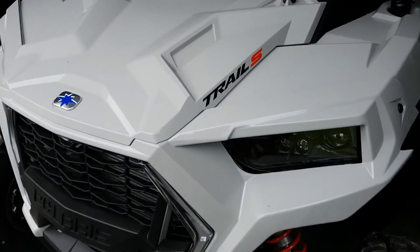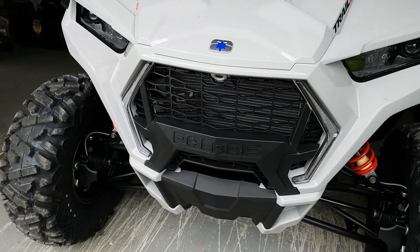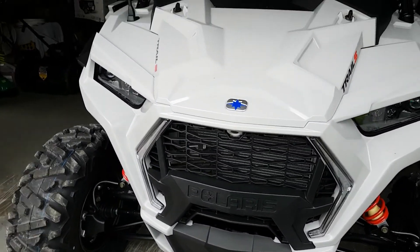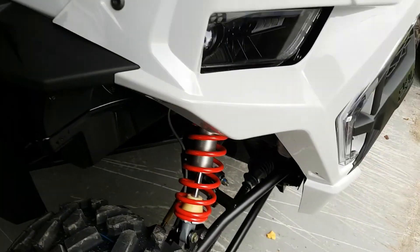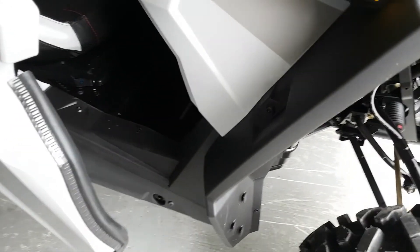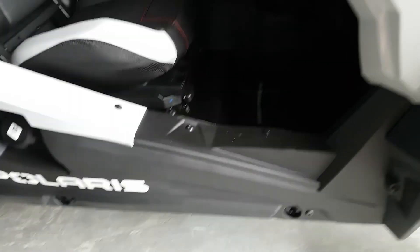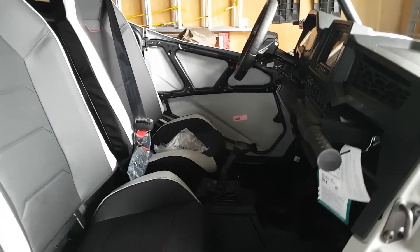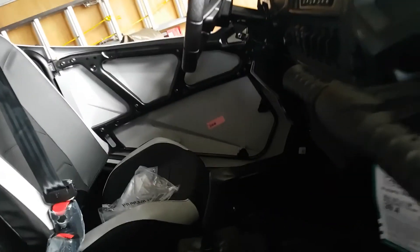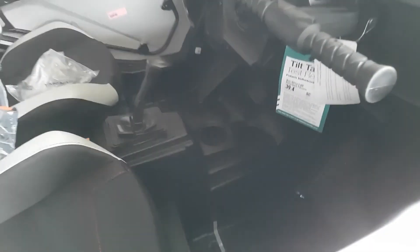I will be using my quad again once my arm heals up, but we've got our side-by-side right now and we're going to start using it tomorrow. We're going to go for a ride if it doesn't rain — it calls for rain tomorrow. She's a lot higher up than our last side-by-side; with this one you have to climb up a little. She's really high up but I like that it's not low to the ground.